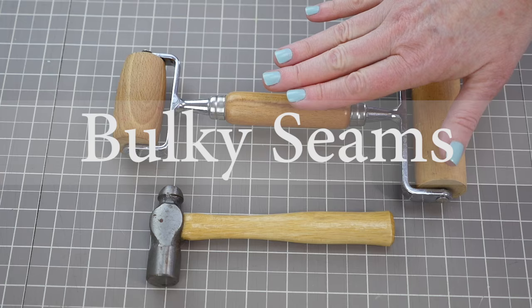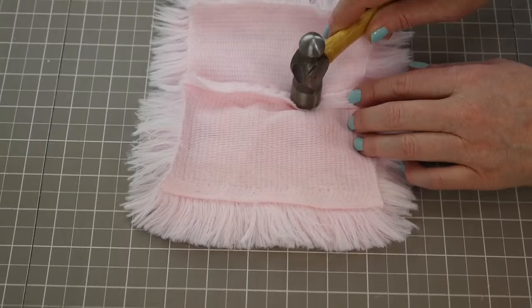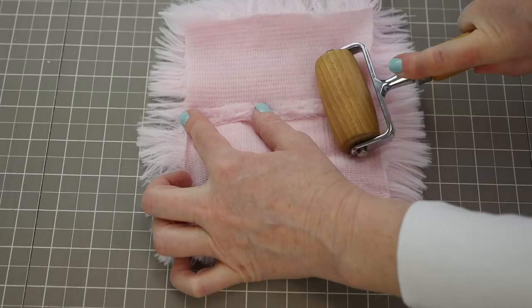If you're working with particularly thick fabric, you might have some bulky seams. In these cases, you might want to use a hammer to hammer down that seam just a little bit and make it nice and smooth, or you can use a rolling pin. This is one I have from my kitchen, and I just roll out that seam to make it nice and flat.